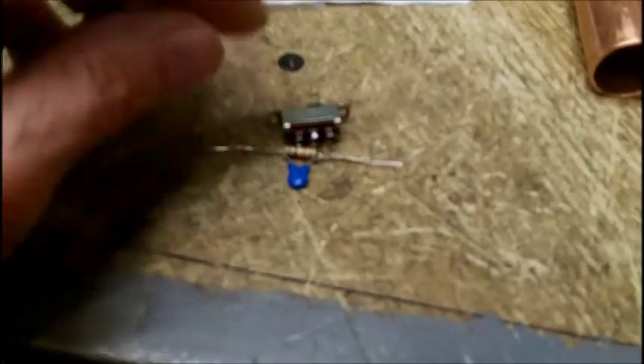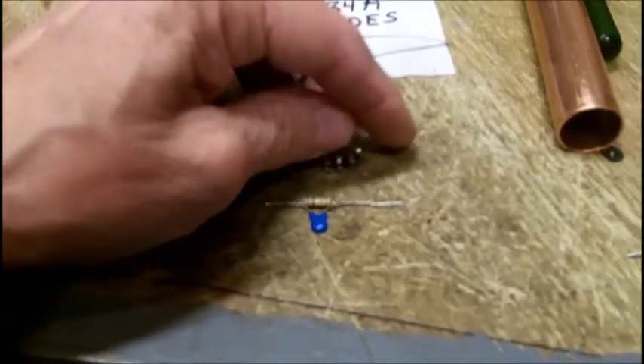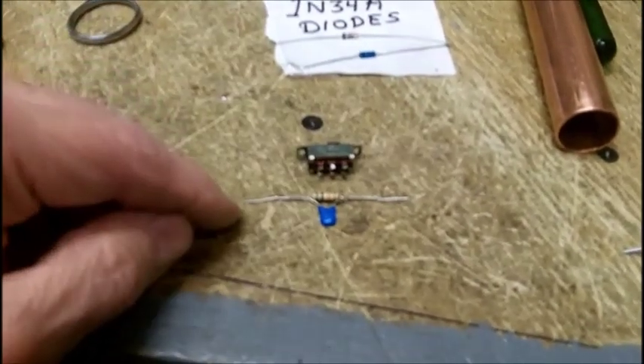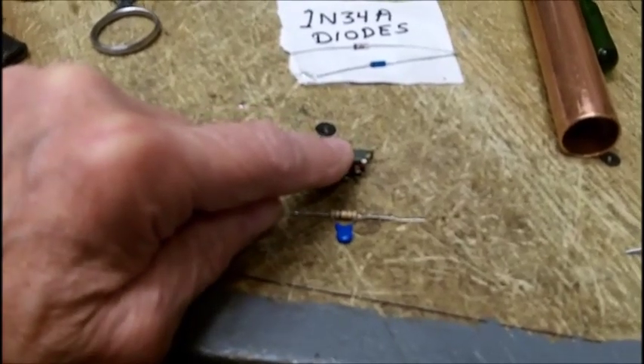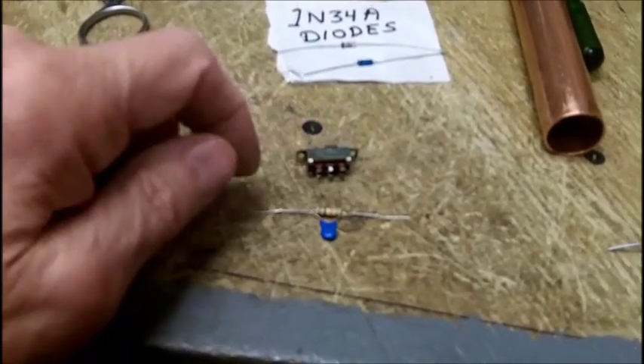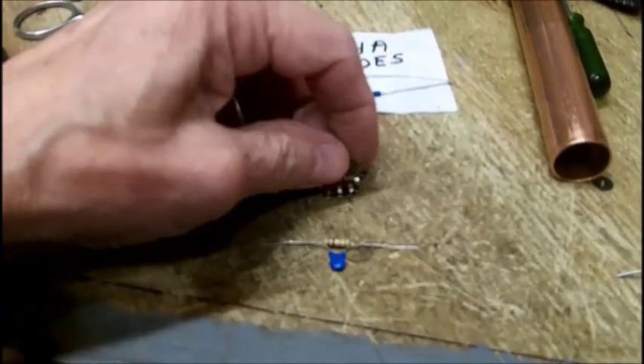You can see how big that is compared to the switch — see how far down that sticks out. But I can't work with these; these holes are very tiny. At the very most, you're going to be able to get one of these leads in one hole, but there is no room to wrap it around — it'll short out to the next terminal.